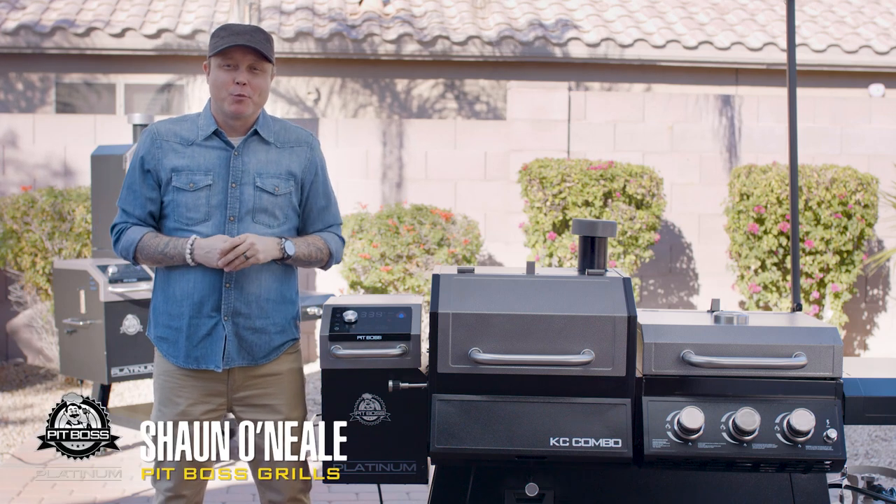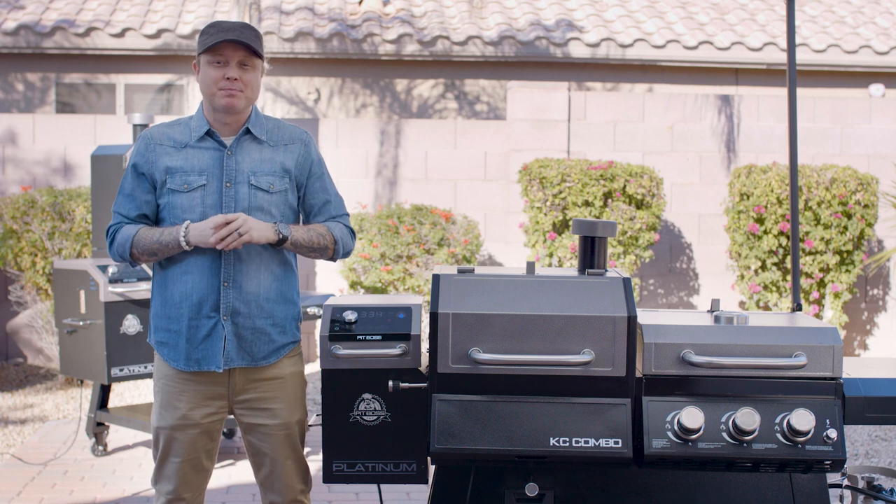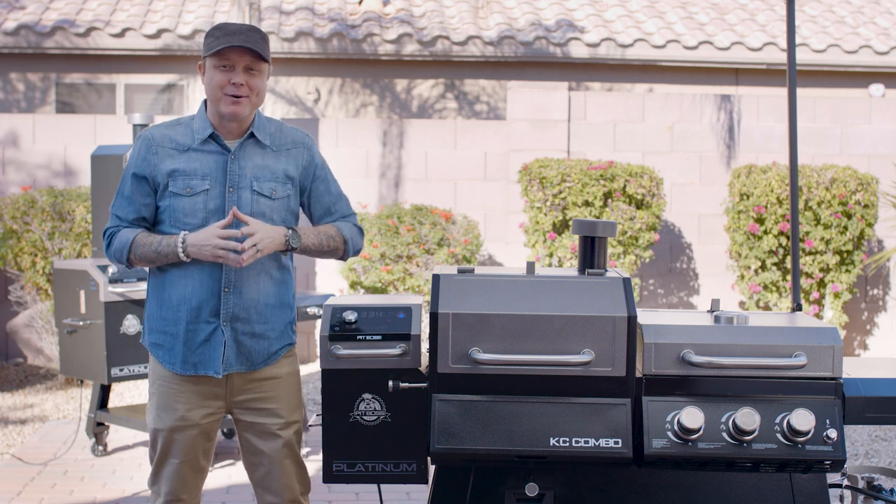Hey guys, I'm Chef Sean O'Neill, winner of MasterChef Season 7, and welcome to the Pit Boss Platinum Series KC Combo.